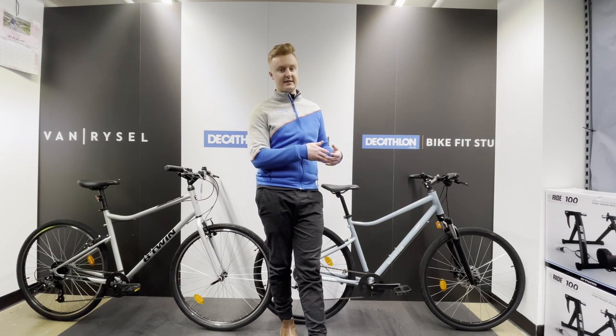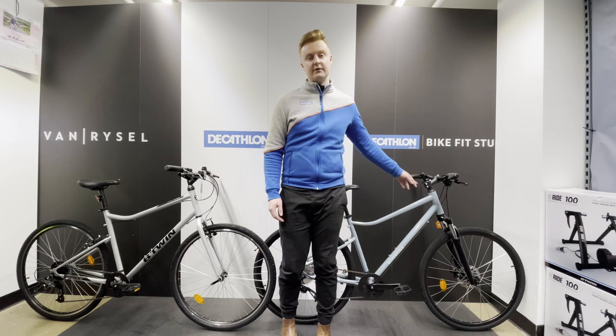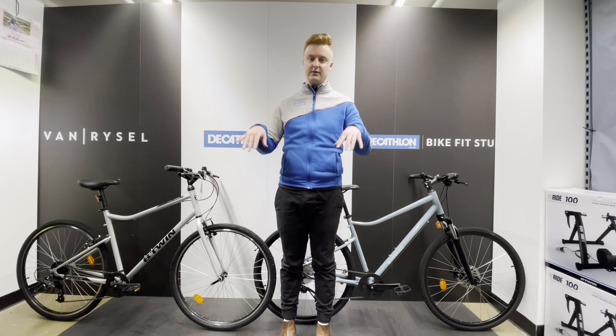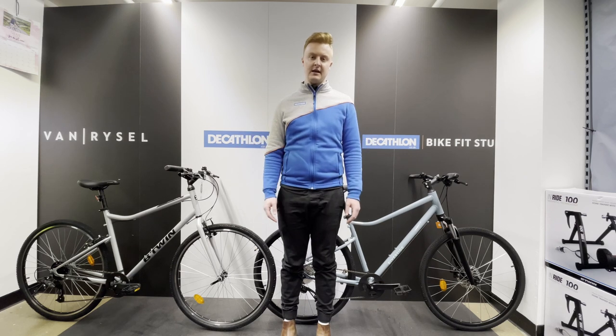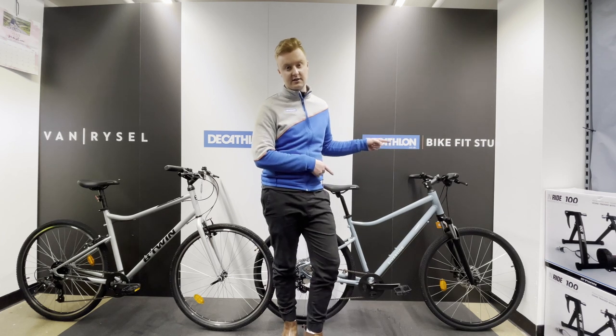When you look at the stem — I'll attach a video hopefully — you'll notice there's a lot more room for adjustment on the 500. On the 120 you can raise it up and down, but you can't tilt the handlebar or stem in any direction. As far as customising the bike goes, the 500 is the way forward.